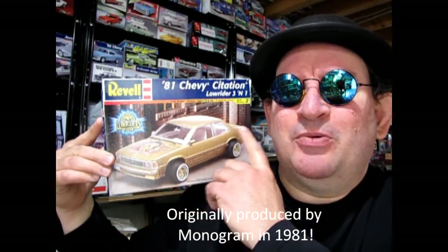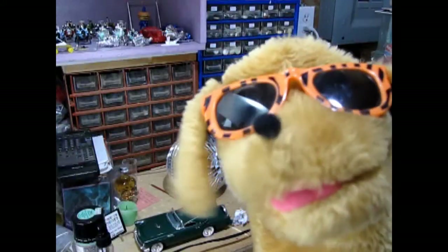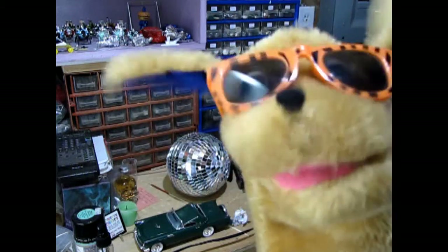The 80s just wouldn't be the 80s without the Revell 1981 Chevy Citation, which is the kit I want to show you today. And if you can survive to the end of this video, I'm going to show you a really bodacious looking model car kit that you might want to see next. Let's go down to the bench and see what's in the box.